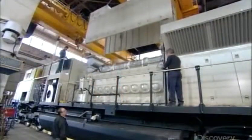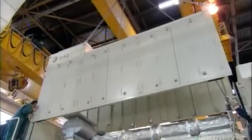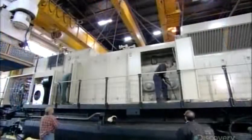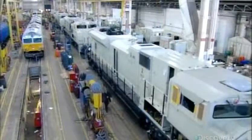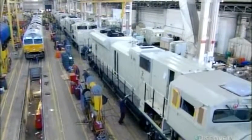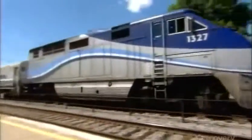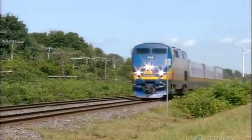A hood goes over the engine and alternator to protect them from the elements. From here, the locomotive goes to another department for paint and decals. The finished locomotive is almost 23 meters long. Fueled up, it weighs 204 metric tons and, depending on the terrain, can haul a train up to a kilometer long.